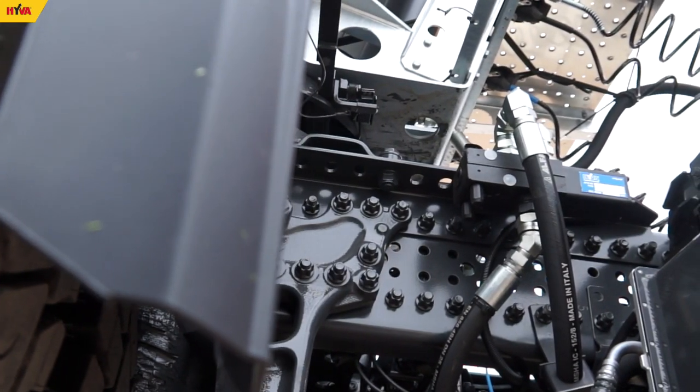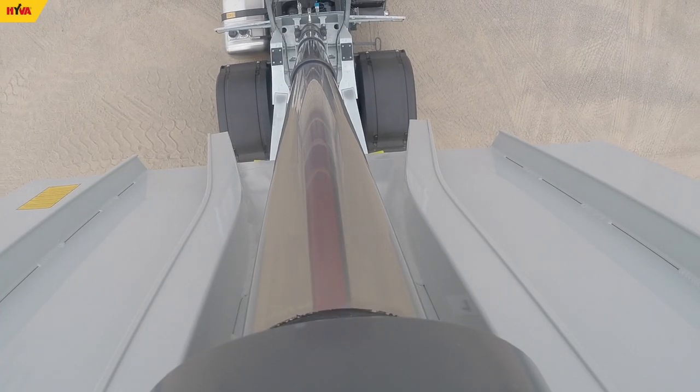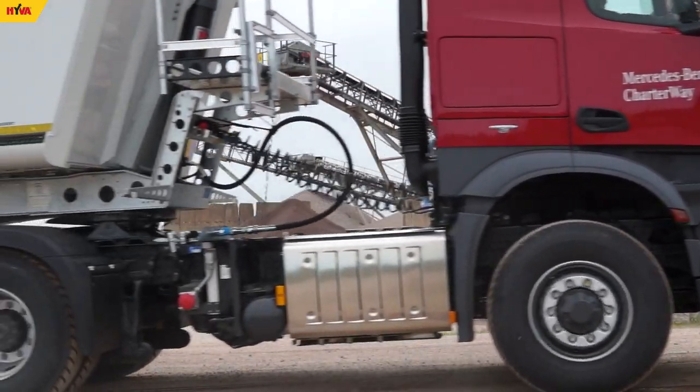Every cylinder should be operated with correct pressure which does not exceed the maximum allowed working pressure determined by the manufacturer. This value is specified on the type plate of every Hoover cylinder.